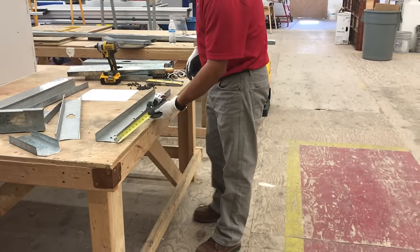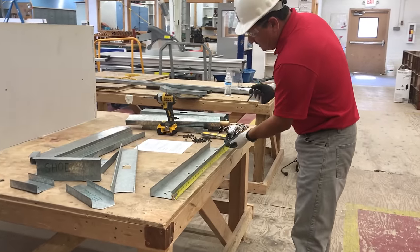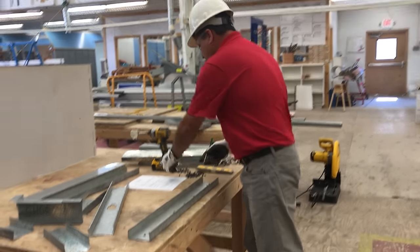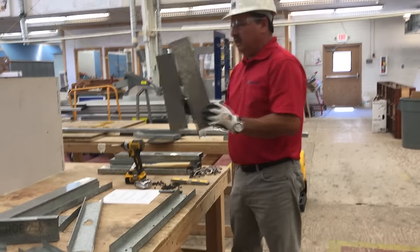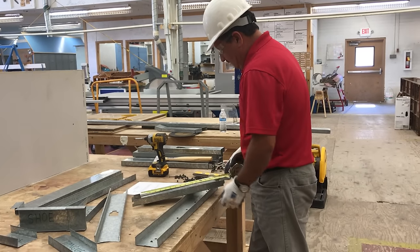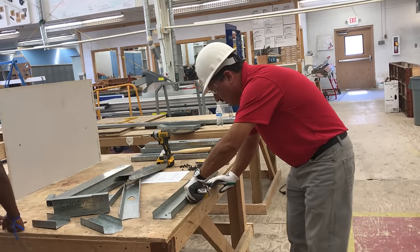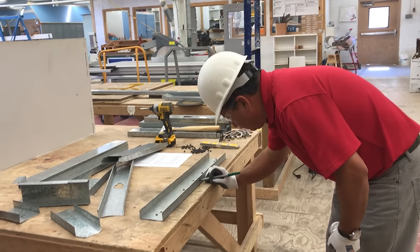Before we do anything, I'm going to use my measuring tape and my Sharpie — fine point marker — and identify my center of the wall. I have 28 inches. We're going to make a mark here to identify the center of the wall. I have two pieces — these will be our headers for our opening, and they are 14 and a half inches. So we take half of 14 and a half, which is seven and a quarter inches, and mark both sides — seven and a quarter on each side — totaling 14 and a half inches.